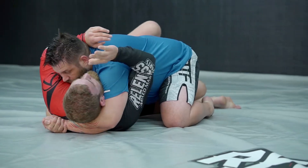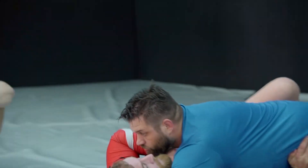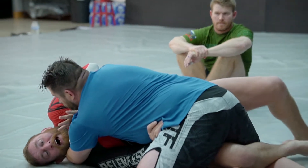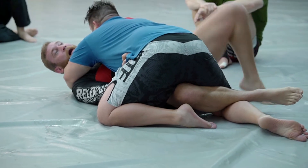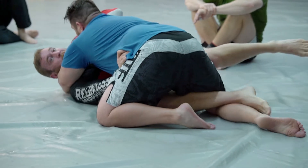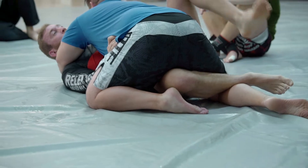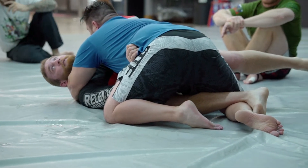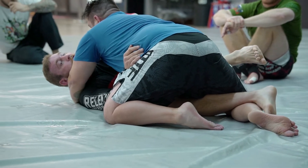We're starting at half guard. I want a frame here and I want a frame in front of the face. If I can't get a frame in front of the face, I'm bridging, getting to the inside. My foot's going to come out, I'm going to shrimp away, but I'm keeping this bottom hook. So as I go from here to here, my toes are still hooking the back of his leg. I don't want him to pass. My bottom knee goes in for a low knee shield.